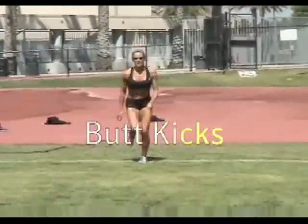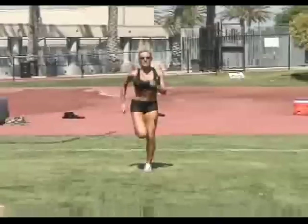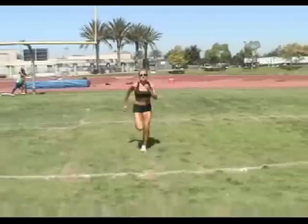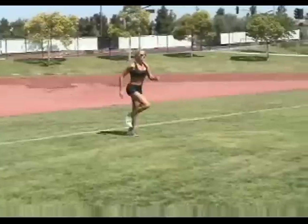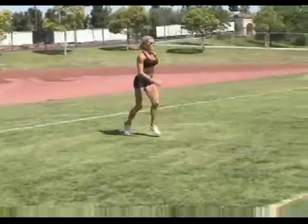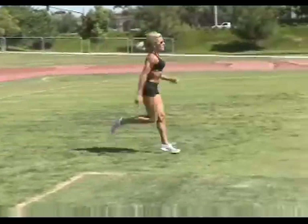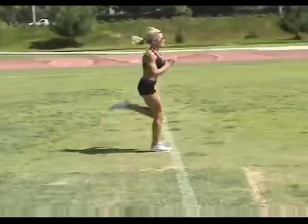This next drill is butt kicks, and they're pretty much what the name implies. The object is to stay on your toes, then just snap your foot up to kick your butt. Don't work this drill too hard, and don't worry if you can't quite reach your butt — lots of Masters athletes can't. Keep your head up, keep good posture, and focus on the drill, not forward motion.